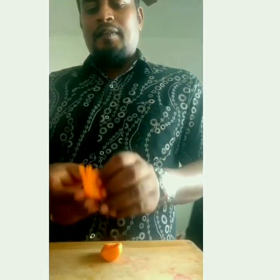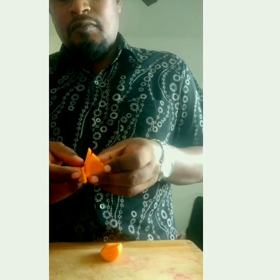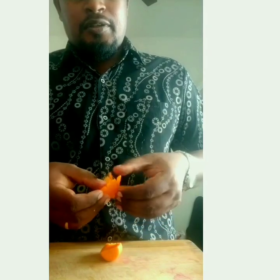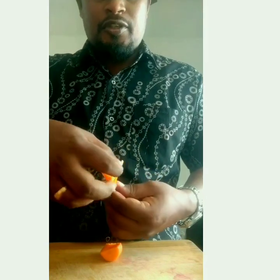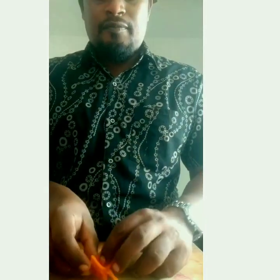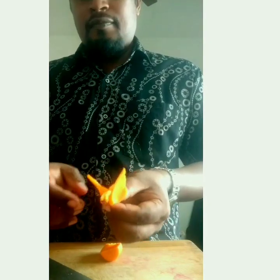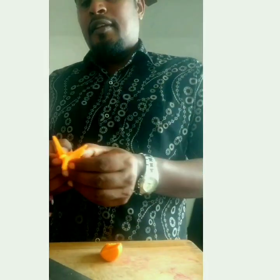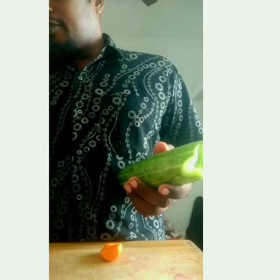So all together you get a nice butterfly like this. That's how the butterfly is. So we have just made a butterfly. Now let's see how we are going to garnish it.